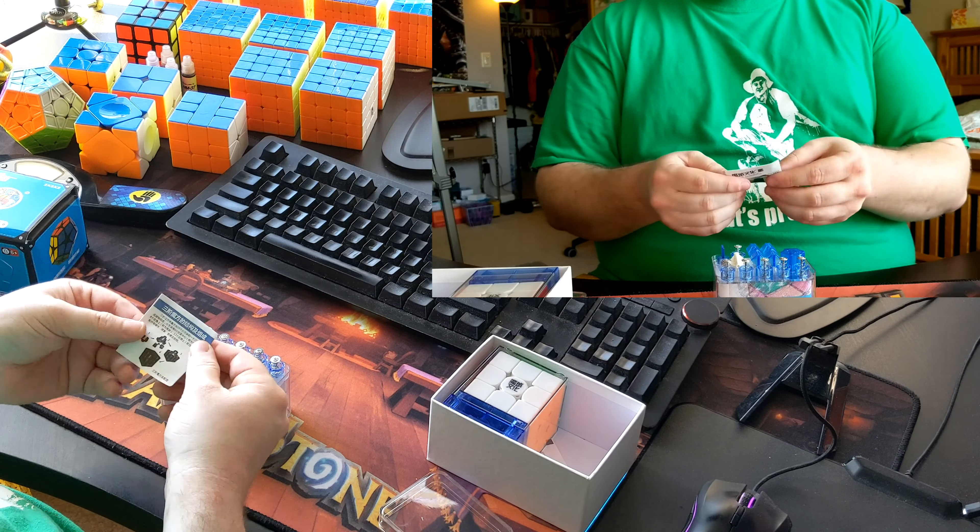I think the way the GAN 356X did it was a little bit better, but this actually gives you more flexibility on what you do, because each of these little teeth is a tension setting that you can use, whereas on the GAN, each of the spring options only gives you three - .6, .8, and .1. These pieces here, I do not honestly know what these are for. Maybe these are for a stand, or for getting the puzzle apart, like popping pieces out. We've got an entire new core - should you be cubing so fast it snaps - and then we've got little stacks of magnets. I'm assuming that these are going to be the same magnets that are in there, but time will tell.